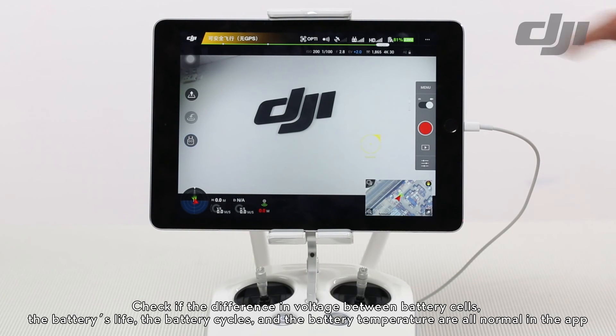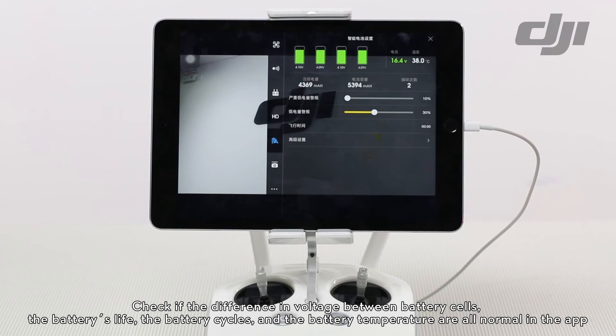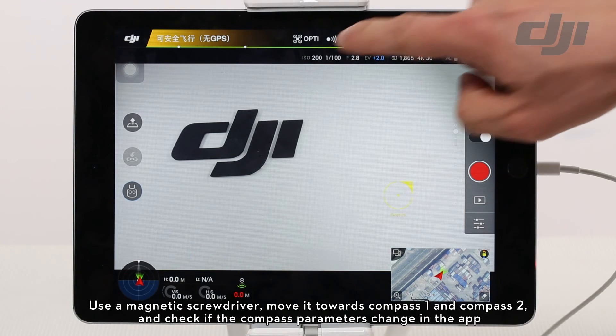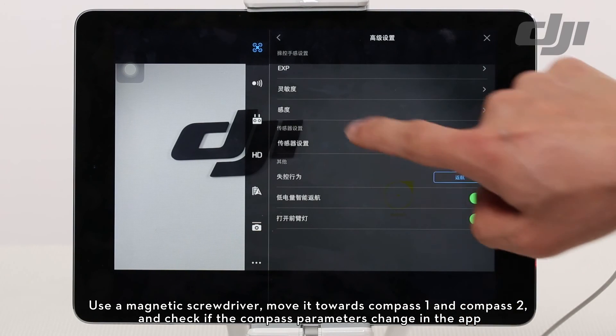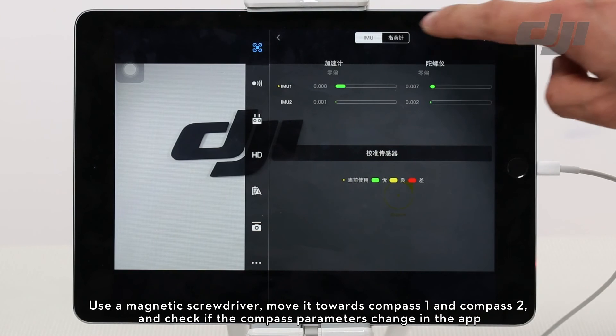Check if the difference in voltage between battery cells, the battery's life, the battery cycles, and the battery temperature are all normal in the app. Use a magnetic screwdriver, move it towards compass 1 and compass 2, and check if the compass parameters change in the app.